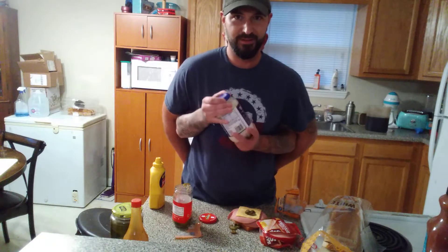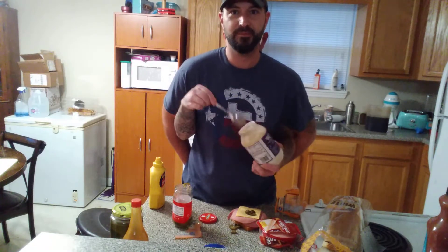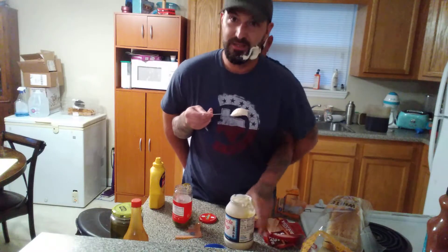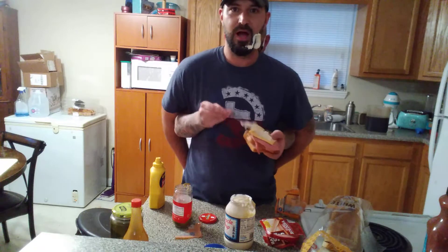You got to take your spoon out of the jalapeño jar. Open the mayo up, mix that up real good. And that's what you call a flavor saver. Just throw a big old glob of that on there.